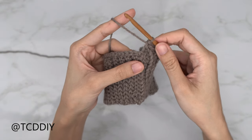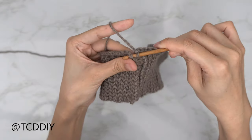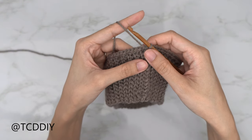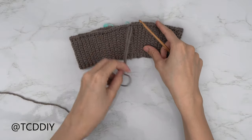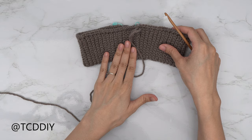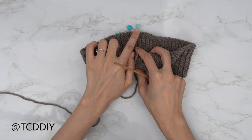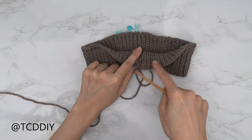Now that we've single crocheted all the way to the end, slip stitch into that chain up of one space — insert, yarn over, and pull through everything to close off our single crochet row. To get started on our alpine detail, insert stitch markers into a few places. Take our guide chain number, cut it in half, and subtract three. For me: 116 divided by 2 is 58, minus 3 is 55. Insert your stitch marker into that space on one side of your seam and then along the other side as well.